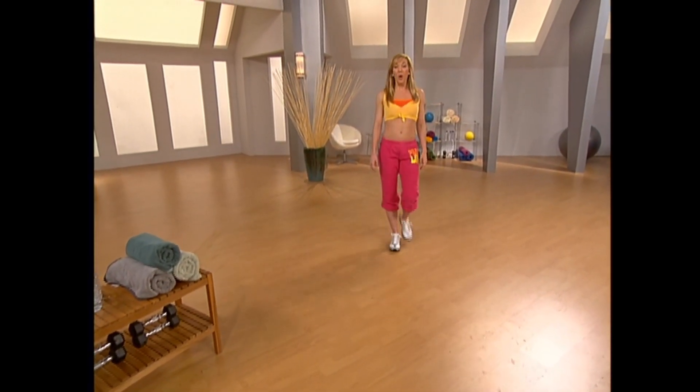Hi, I'm Kristen Jacobs. Welcome to 10 Minute Solution Hip Hop Dance Mix. This program is a great way to fit a little fitness and fun into your day.